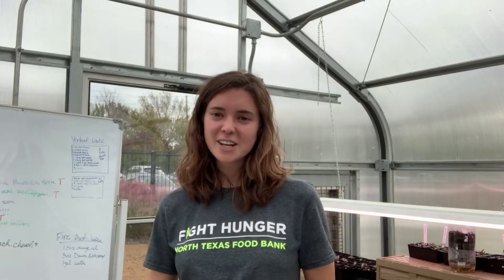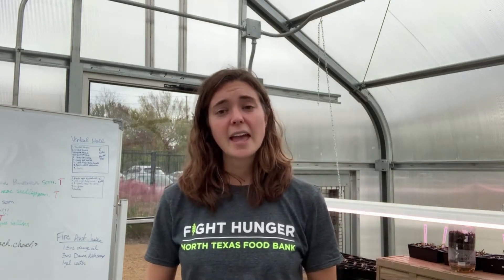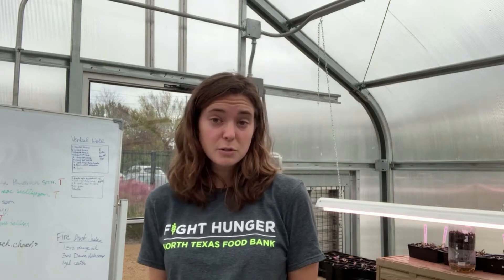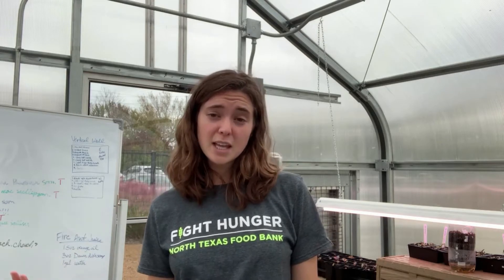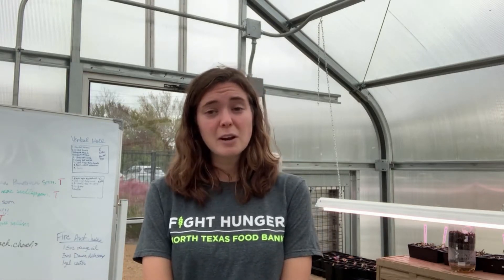Hey y'all, this is Emily here with Jan's Garden at the North Texas Movie. Today I'm going to be showing you how to make a two-liter garden — how to start your plants inside using a two-liter bottle which you very well may have at home. It's a really simple and easy project you can do with your kids or to start your own garden at home.